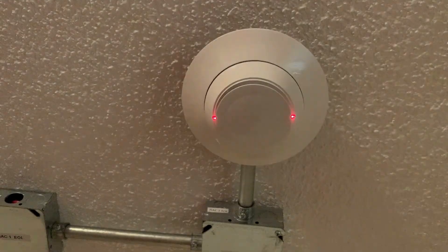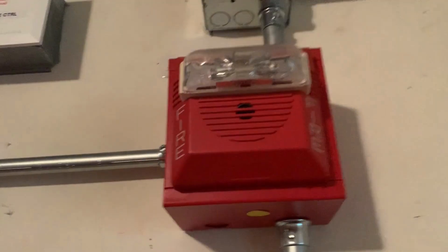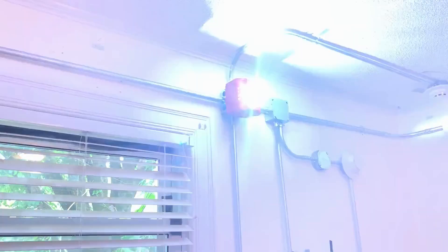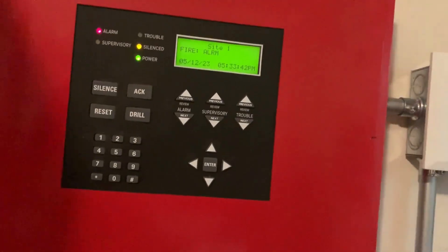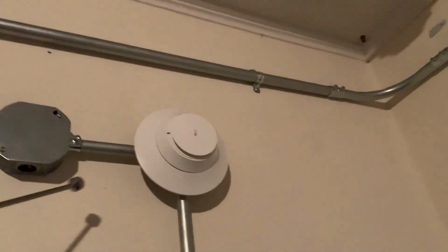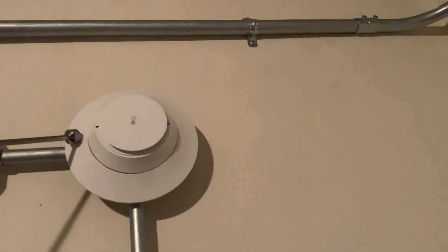[PA Voice] May I have your attention please. The signal you have just heard indicates a report of a fire in this building. Please proceed to the nearest exit and leave the building. Do not re-enter the building unless directed to do so by the proper authority. Now we're going to go up to my other SK heat detector and activate it with my magnet testing tool. Here we go in 3, 2, 1.